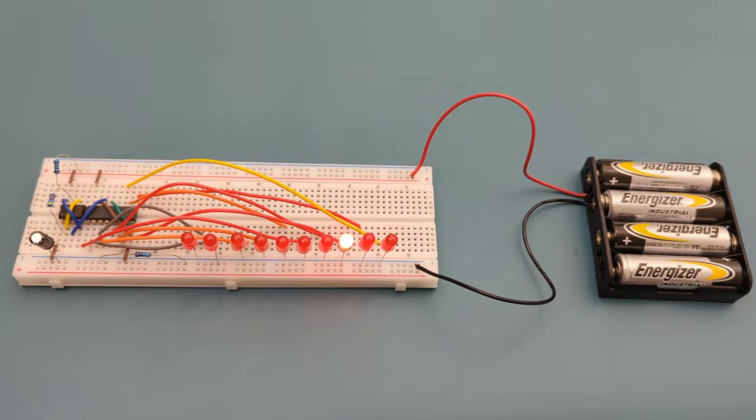I hope this video has shown you how to make an LED chaser circuit with a 555 timer and a CD4017. If you found this video helpful, give it a thumbs up, consider subscribing for more electronics tips and tutorials, and hit the bell icon to never miss an update. Thanks for watching, and I'll see you in the next video.